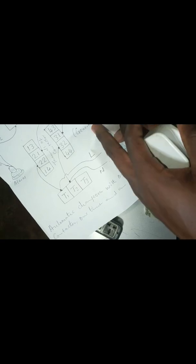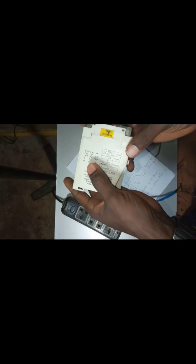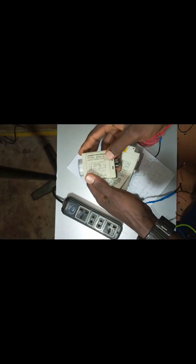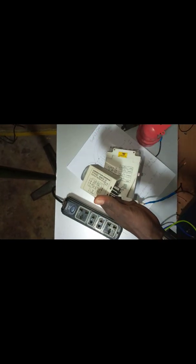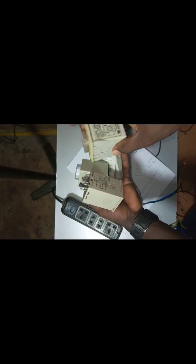I will be using this one as my NEPA side — that is supply one, NEPA or PHCN. Then I will be using this one as my second supply — supply two, generator or inverter. Remember, every timer always has a diagram like this one. You always see the diagram of connection boldly drawn on the body of the timer.